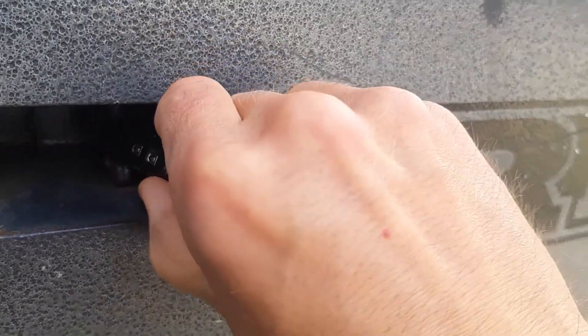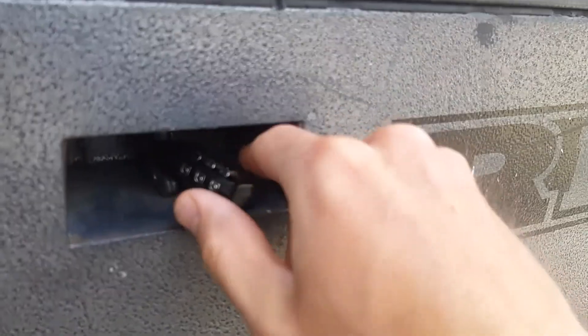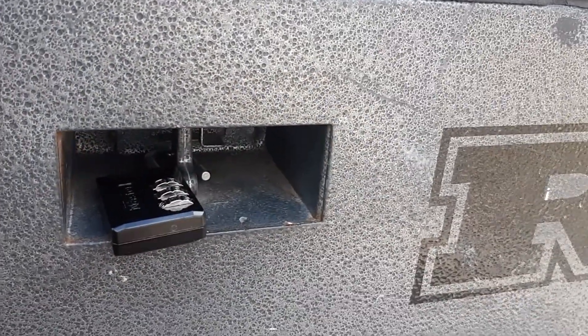Once you turn the dials to the right combination, you can pull the lock and lay it flat so that the box can open. I'll have detailed unlocking and locking instructions in another video.